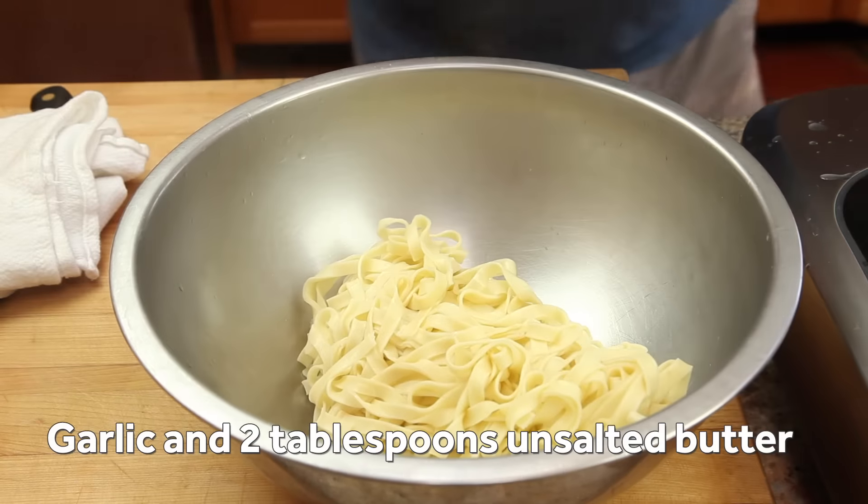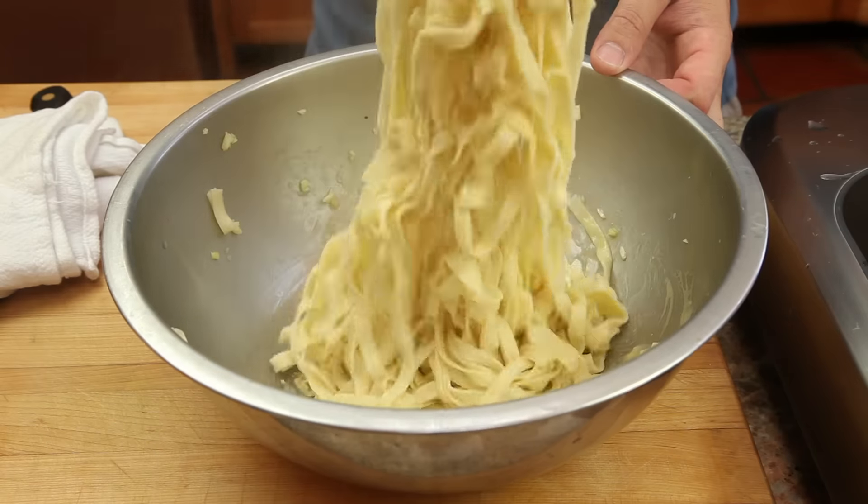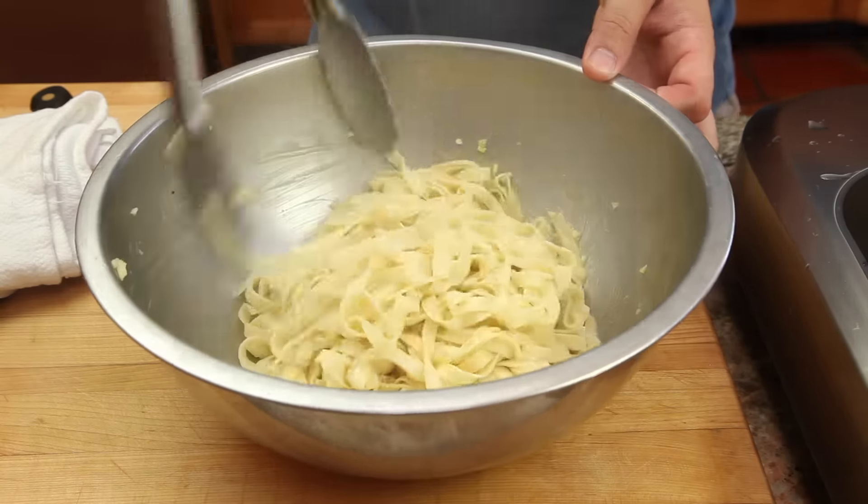Now toss the drained pasta with the garlic and two tablespoons of unsalted butter. Toss gently but thoroughly so that the butter is fully melted and prevents the noodles from sticking together.